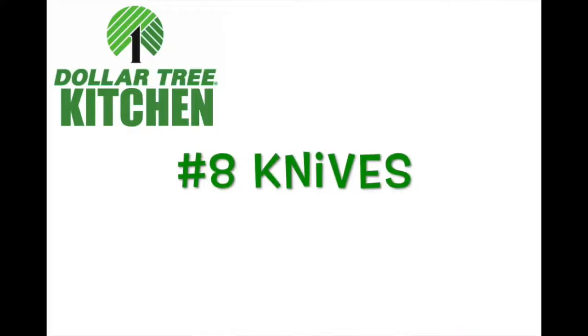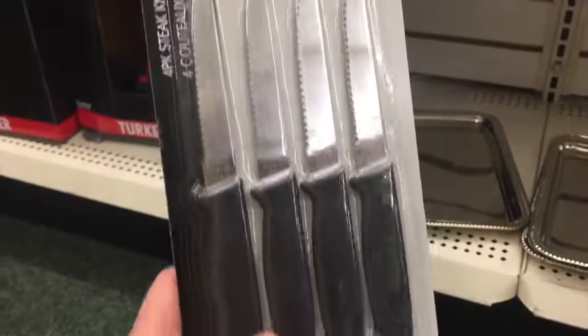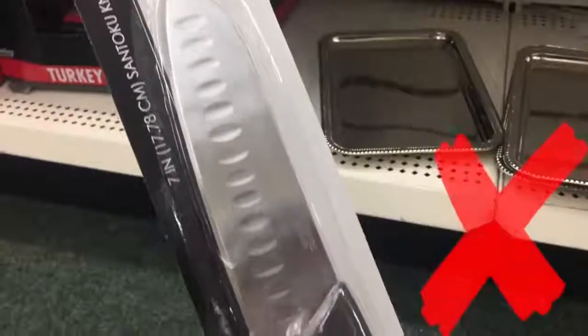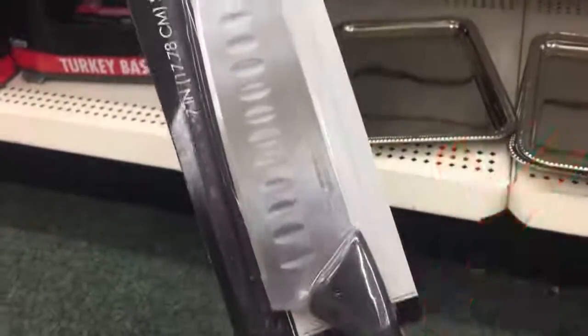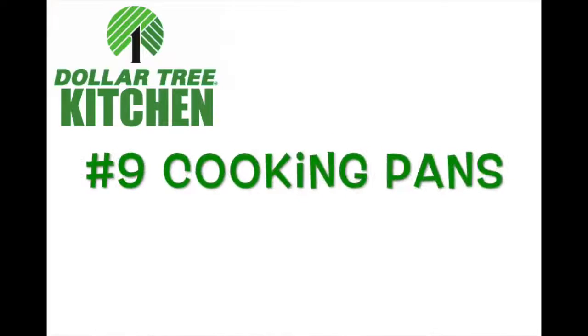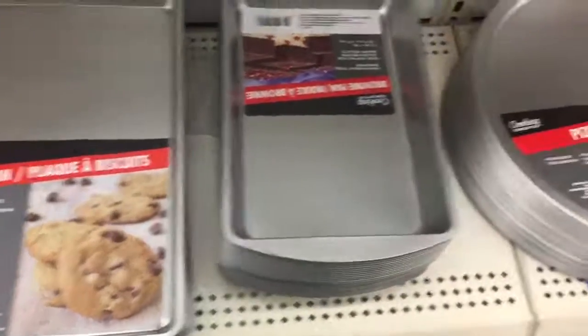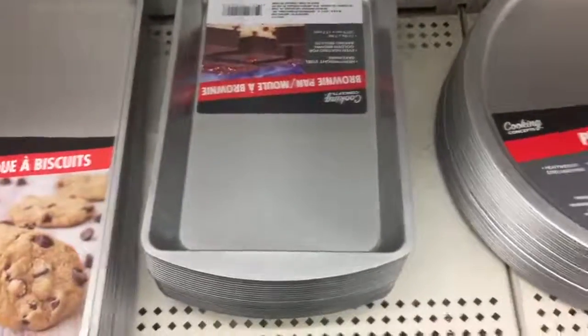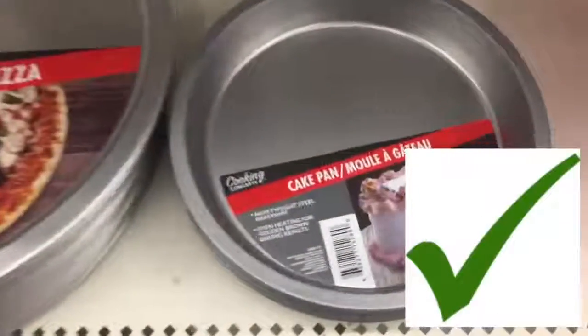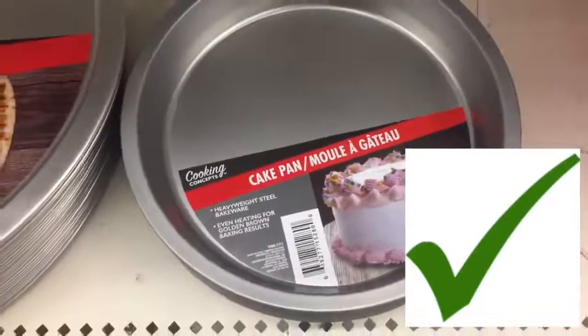Number eight: knives. I was excited to see these because they looked sharp and good, but when I used them they were pretty dull. If you're going to use them in your kitchen I would say no, but if you're going camping, go for it. Number nine: cooking pans. They all work great — I'd just suggest washing them with soap and water by hand, not throwing them in the dishwasher.